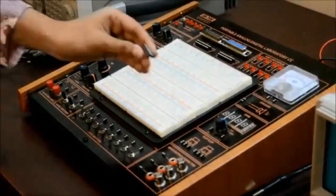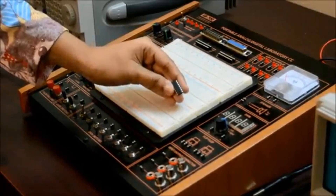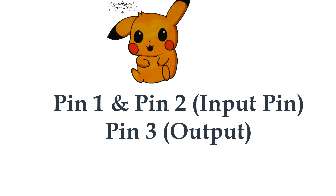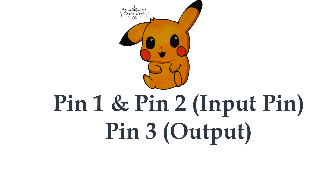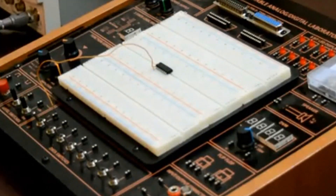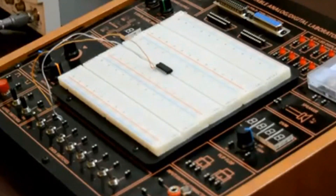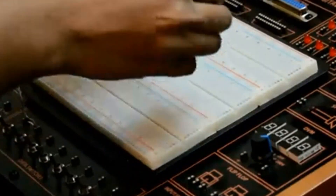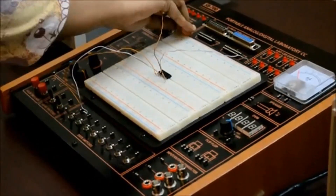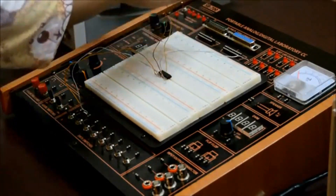This one is IC7408, and this is our AND gate. This gate can have minimum 2 inputs but output is always 1. Pin 1 and pin 2 are used as input pins, and from pin 3 we get the output. I connect these two pins with trainer board switch 1 and switch 2 respectively. I connect pin 3 with the trainer board's LED. Pin 7 is used as ground, so I connect pin 7 to ground and pin 14 to VCC.